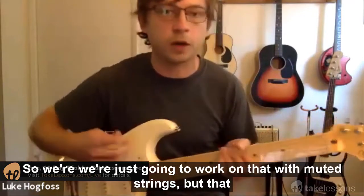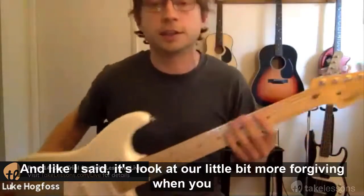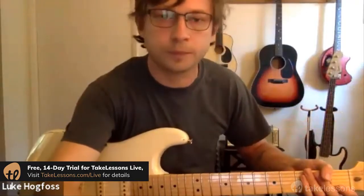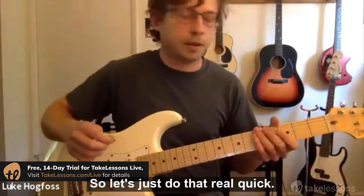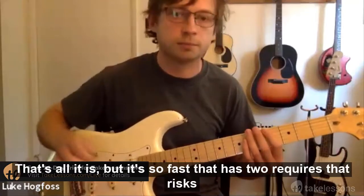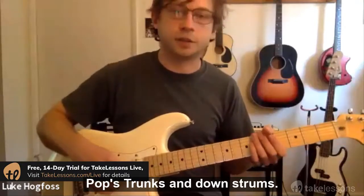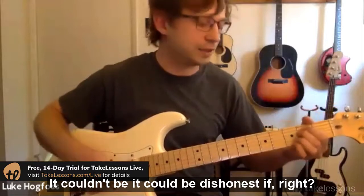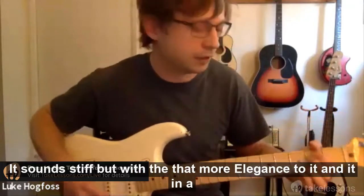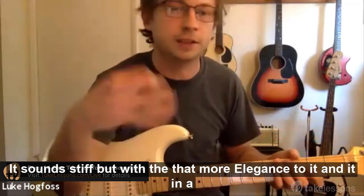We're just going to work on that with muted strings. Using muted strings makes it a little easier, and the guitar is more forgiving when you don't have strings ringing out. So it's just a real quick down-up-down — that's all it is, but it's very fast. It requires that wrist movement. Without it, it sounds stiff and inefficient. With it, it has more elegance, sounds on the beat, and sounds good.